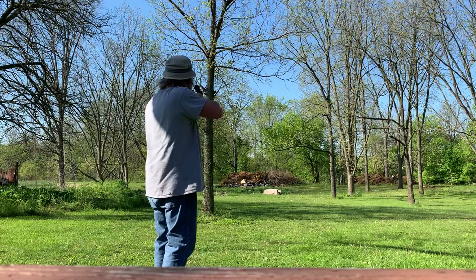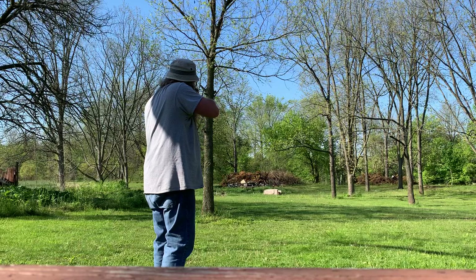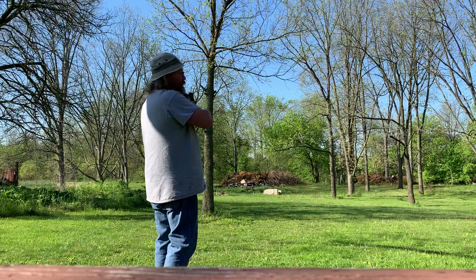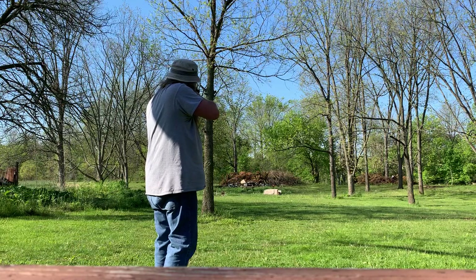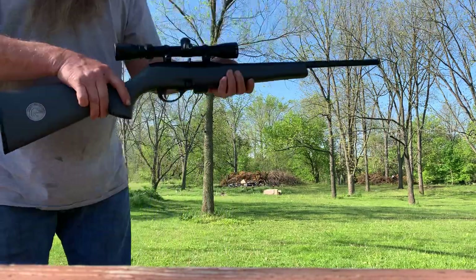I think it's zoomed in — yeah it is, okay. I'm gonna say it's fifty-fifty. All right, I think I found it — it shoots a little low. Maybe I didn't find it. Holds open when it's empty.